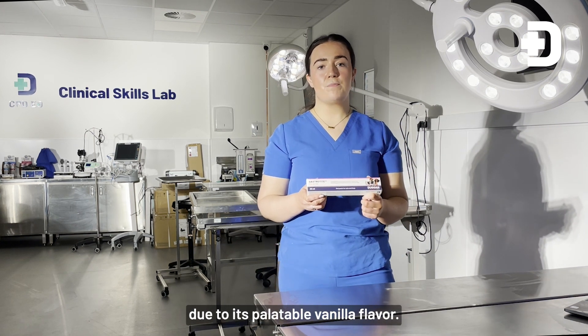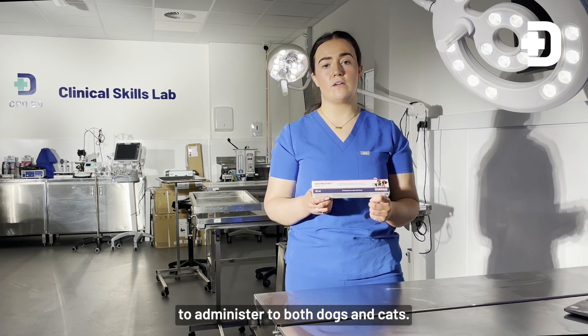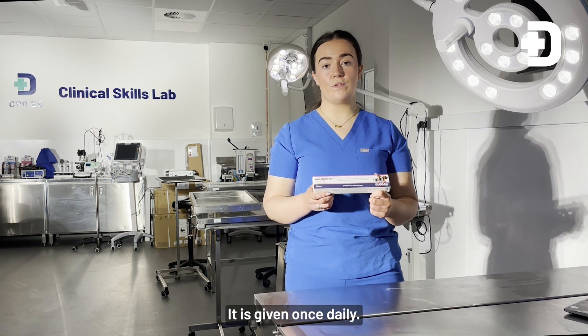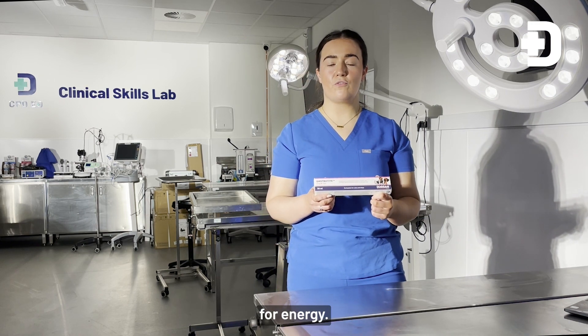Due to its palatable vanilla flavour, Gastrotide paste is really easy to administer to both dogs and cats. It is given once daily. It also contains dextrose and molasses for energy.